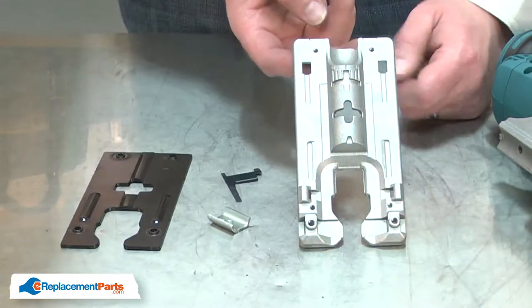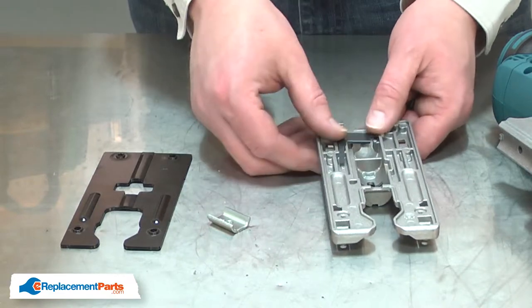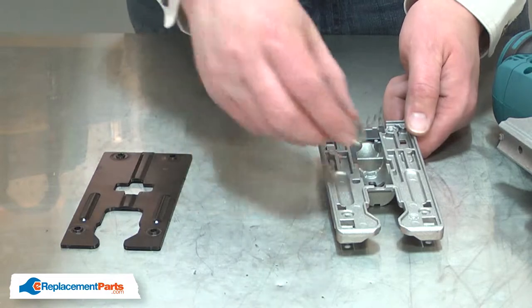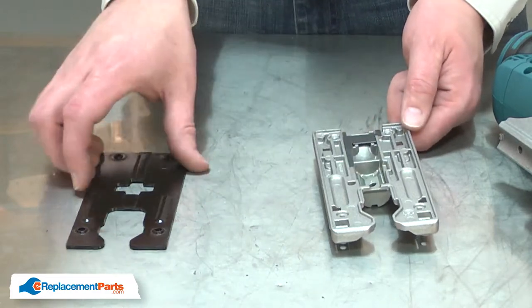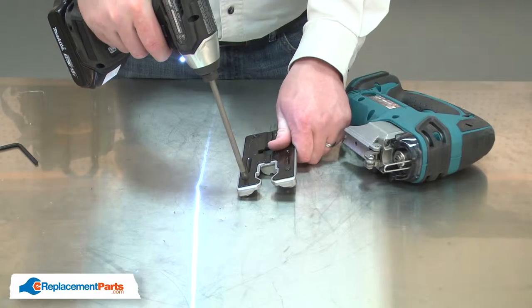Now I can install the new base. I'll place the leaf spring into the housing, then the clamp, and reinstall the base plate. I'll secure it with the screws.